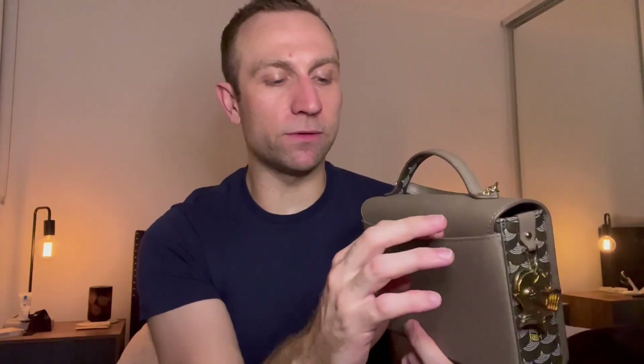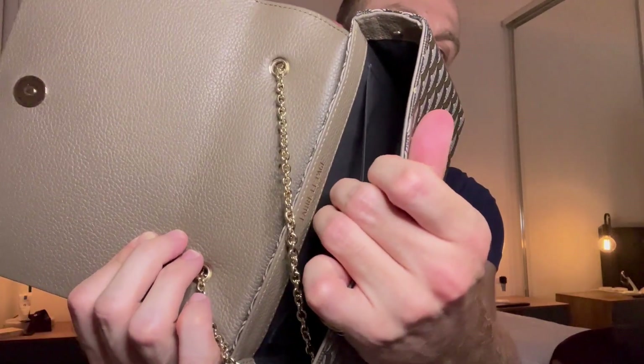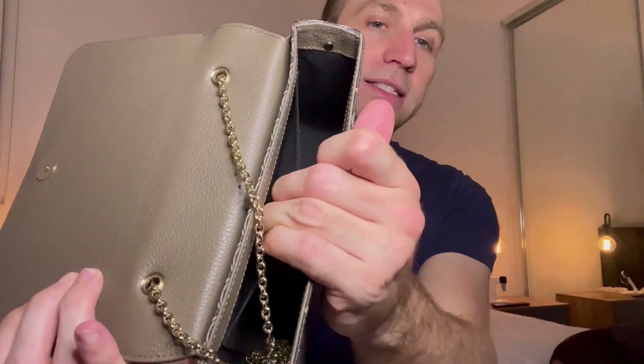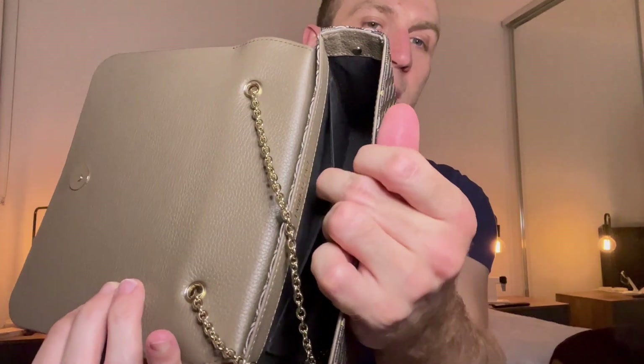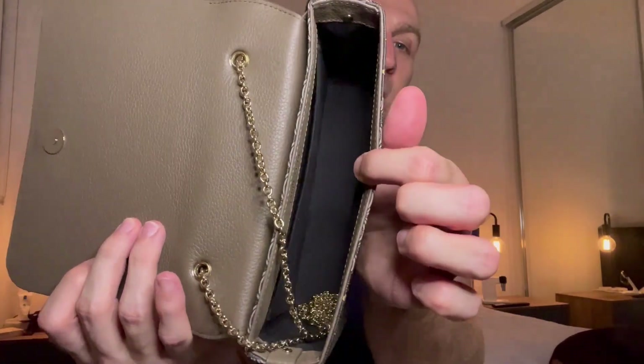On the back there's a slip pocket — I use this one for notes, tickets, or receipts. I slip those into this back pocket rather than the gun pocket, because this one you can just slide into without opening the bag, so it's easier from a functional perspective. Inside, it's just the main compartment lined with black cotton, and on the back of the interior there's also a slip pocket where you can slide in receipts or notes. I've put my Louis Vuitton card holder in there and that fits fine.